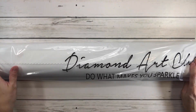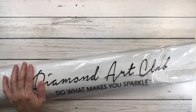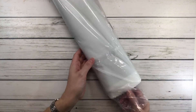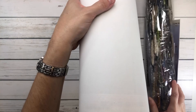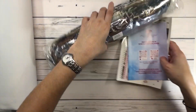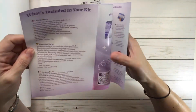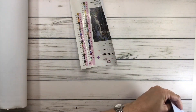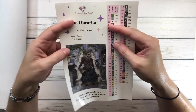All the canvases come in a plastic covering. This one's pretty big. It says 'Diamond Art Club - Do What Makes You Sparkle,' but I always say do what makes you happy! Let's get it out - wow, it's heavy, must be the drills. It comes with a card: thank you for your purchase, what's included in the kit, tips and tricks, a VIP Facebook group, and step-by-step instructions - very nice.